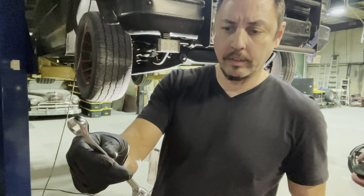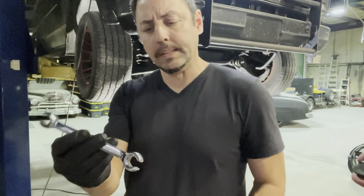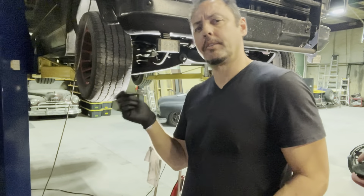I don't know if I've mentioned these line wrenches before, but they work wonderfully. I'm taking loose the transmission lines now to get the radiator out.